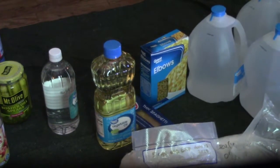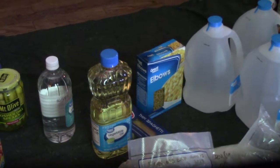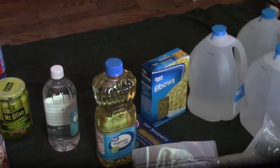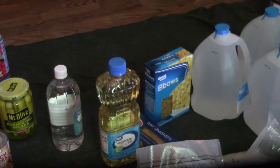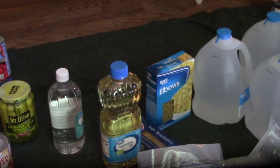We've got white vinegar, vegetable oil, and some pasta. We're always going to be buying pasta because it's something I'm not going to say you buy once and keep forever, but you don't really have to worry about it the way you do with some of the canned goods.